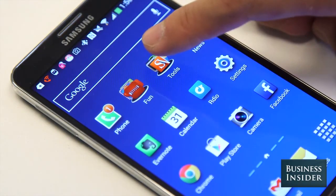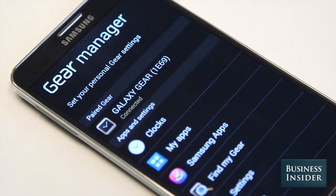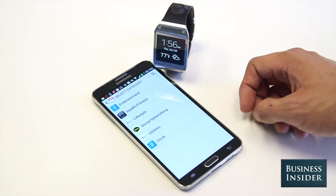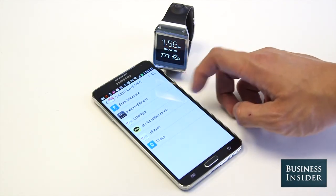Finally, you have to manage most settings and apps on the Gear using a special Gear Manager app on your phone. That means you can't even install a new app to the watch without going through some settings on your smartphone first.